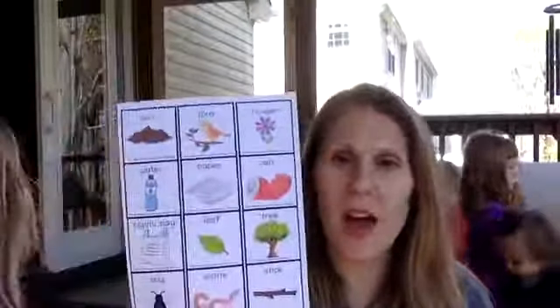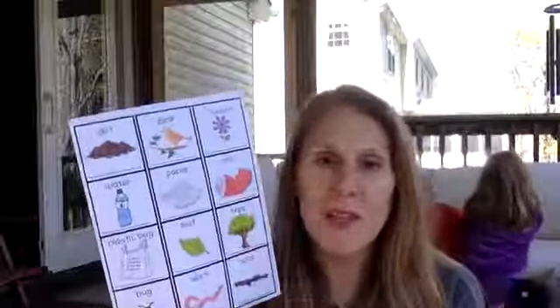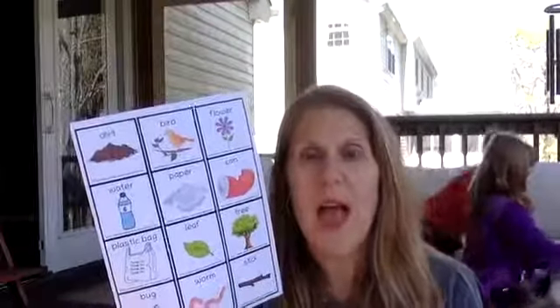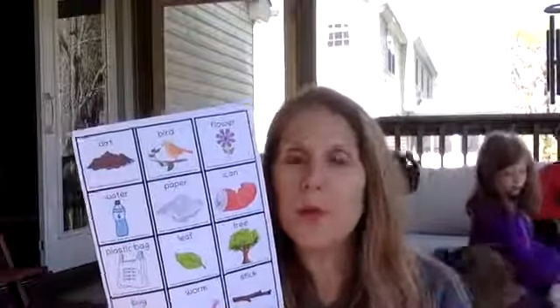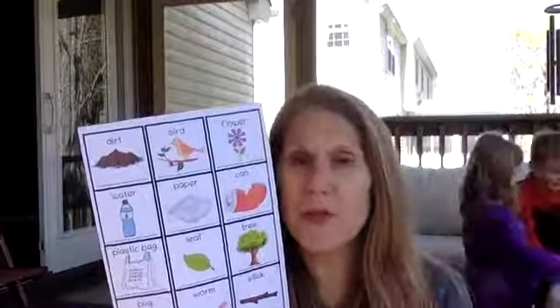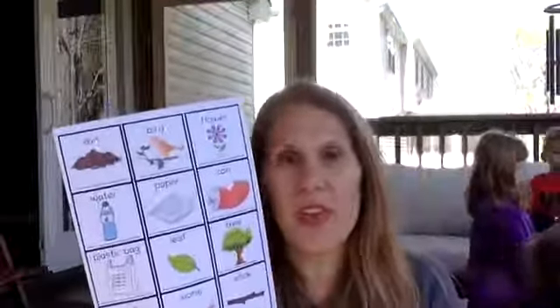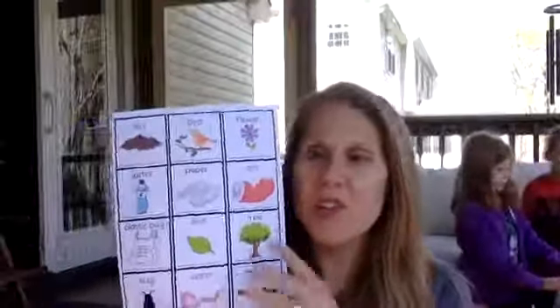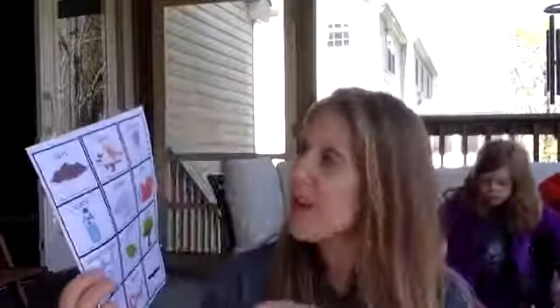Our edu play movement of the week is a little bit different this week — it's going to be a scavenger hunt with these cards here. Your kiddos can go ahead and cut these out, or you can cut them out, and as you're going on a scavenger hunt, a walk through your neighborhood, driving, or just in nature, you can share these pictures with your kiddos and they can start to find them.